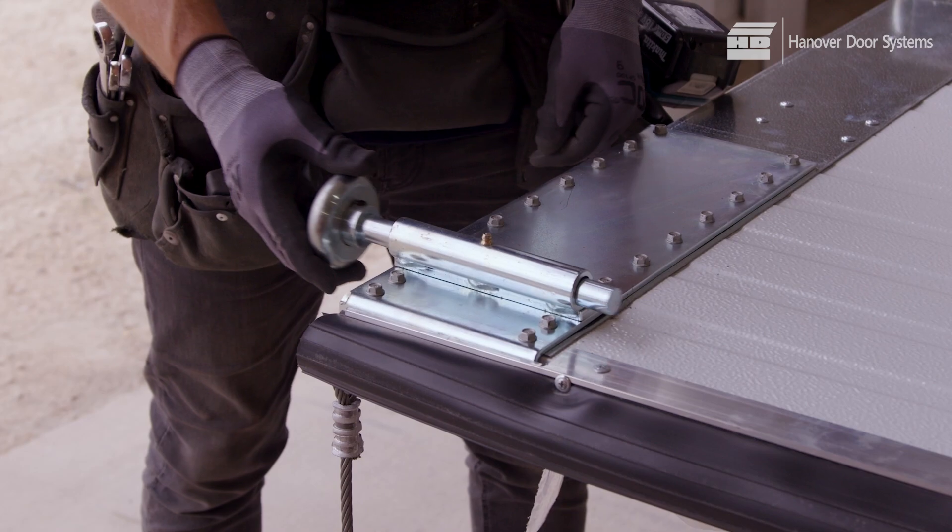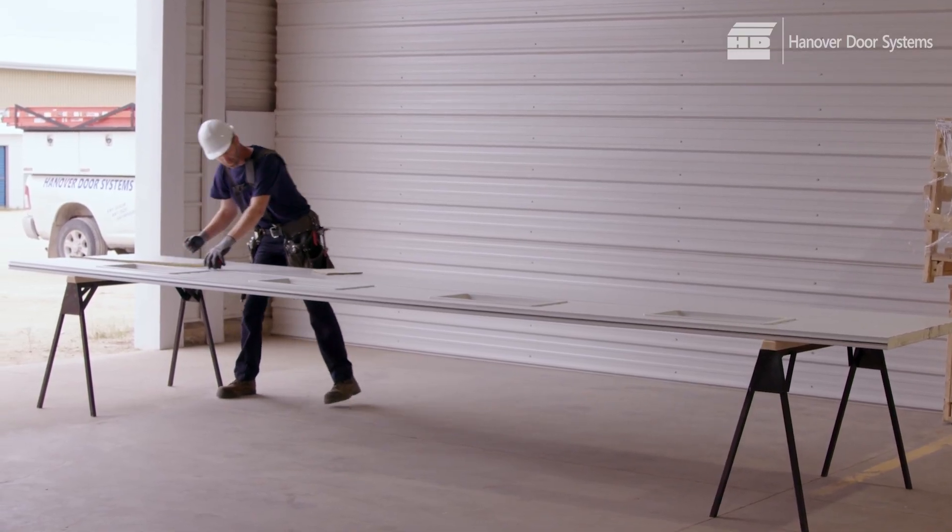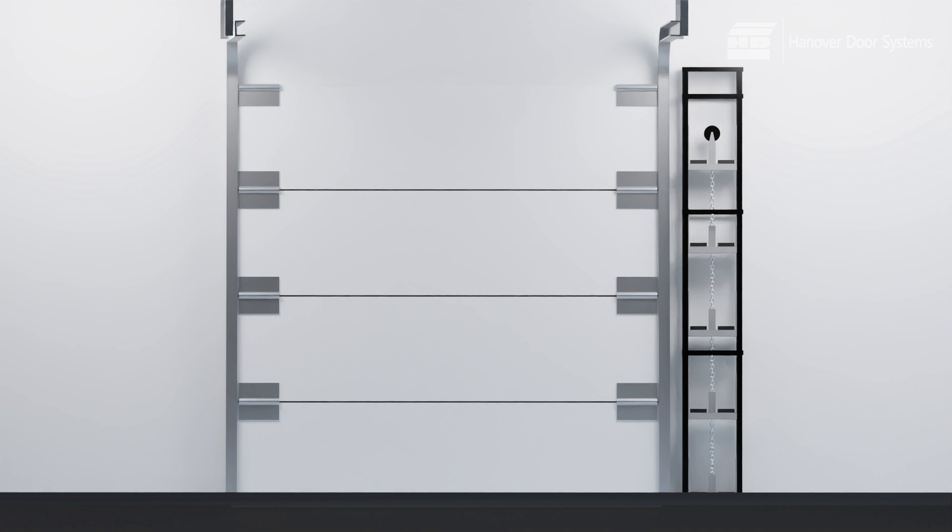Now insert the rollers. Repeat the above for each of the panels except the top panel. Panels will be identified as follows: bottom section, first intermediate section second from the bottom, second intermediate section third from the bottom, and so on. The top panel will be referred to simply as the top section.